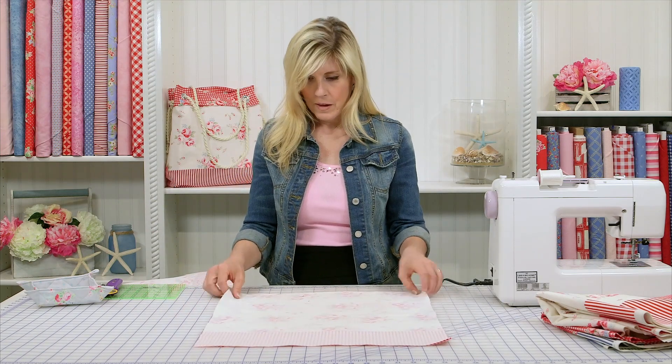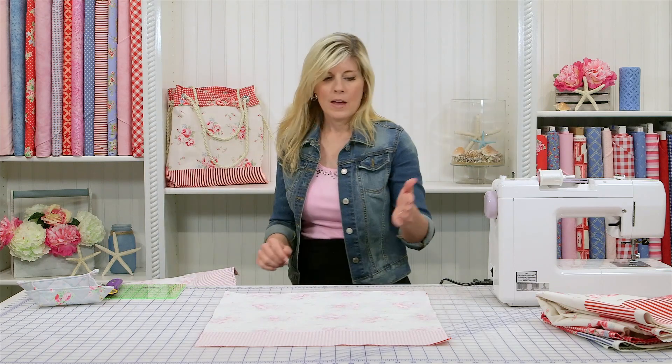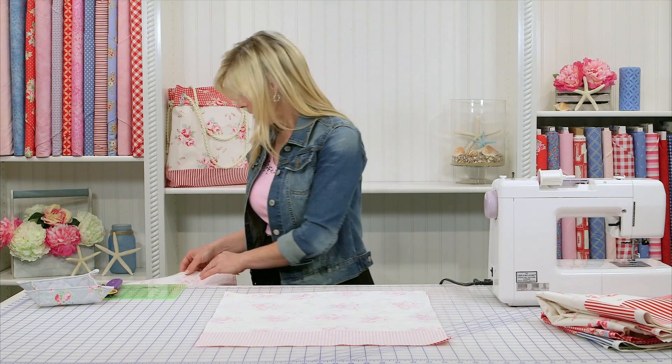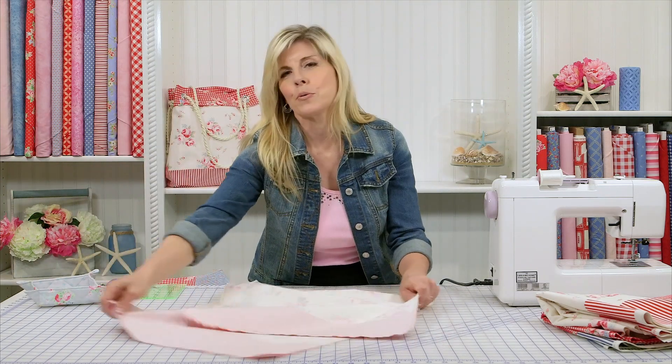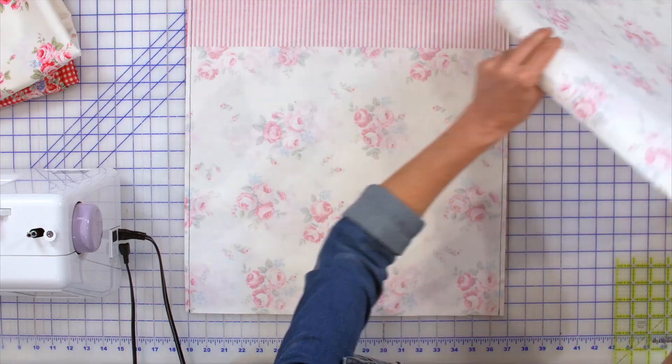This is going to be the bottom of the bag — you can see the striping in here. I'm going to go ahead and sew a quarter inch seam around those three sides. I've done that ahead of time in a darker thread — of course I would normally use a cream, not a black, but I wanted you to be able to see what I was doing.